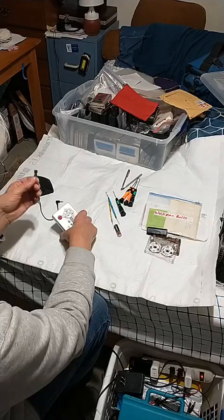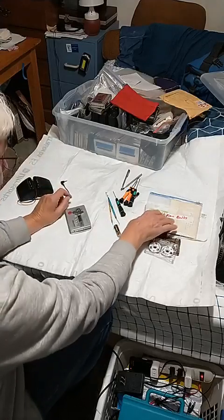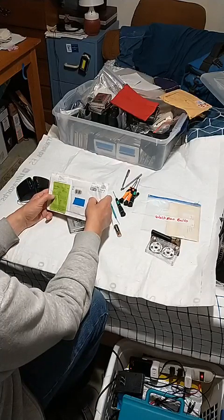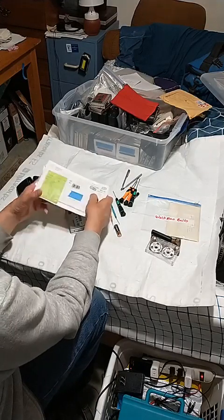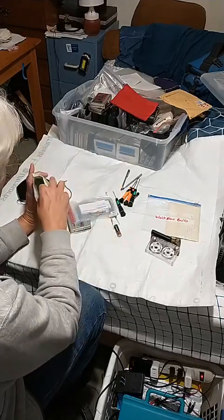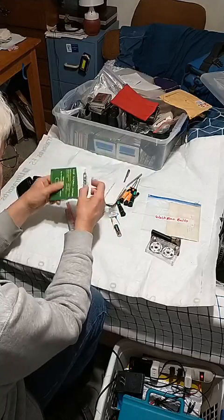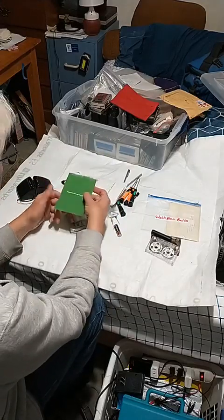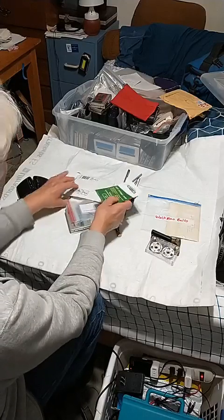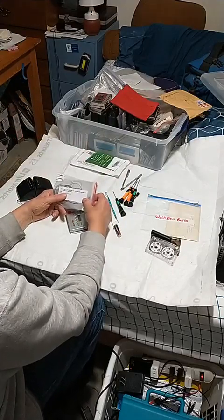I've got two or three of these, but I'm not trying to lose this, so I'm going to put that over there. I do have new belts that I got from Marian Miko from Slovakia — he has a Fixture Audio place. I got this from him way back then — Fixture Audio. Thank you for your purchase, Fixture Audio.